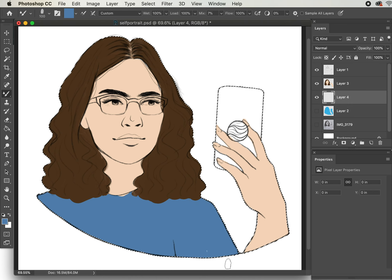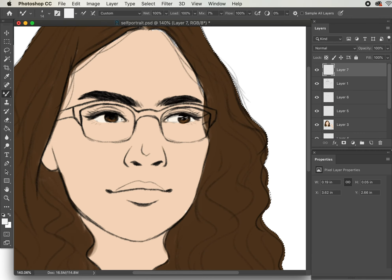I've already completed the first step in the process, which is the line work. The next thing I'm going into is just simple color blocking, and you can see here that I'm just doing a little bit of detail work.